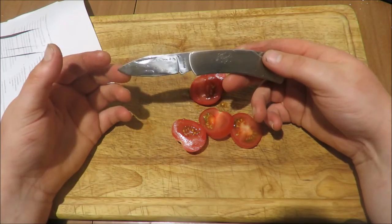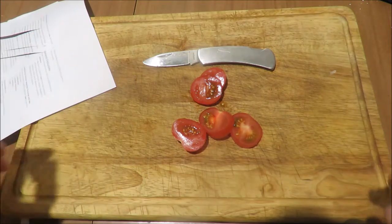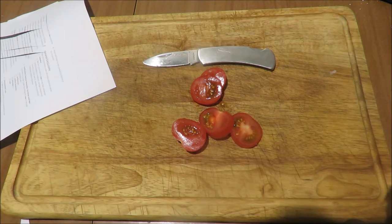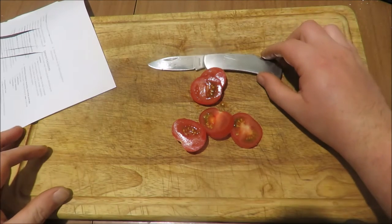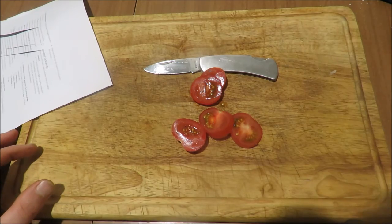Alright guys, thanks for watching. That was the Super Knife — let me know what you think, and let me know if you find these lower-cost knives interesting. Alright, we'll see you next time.